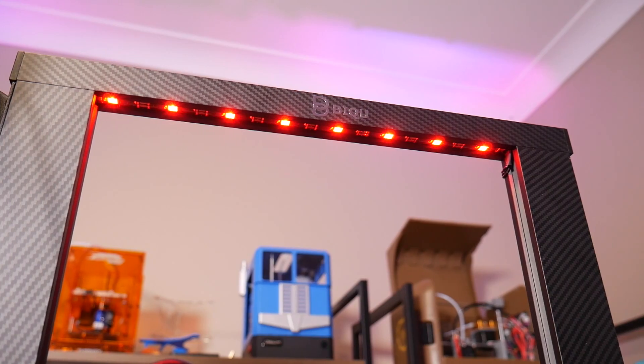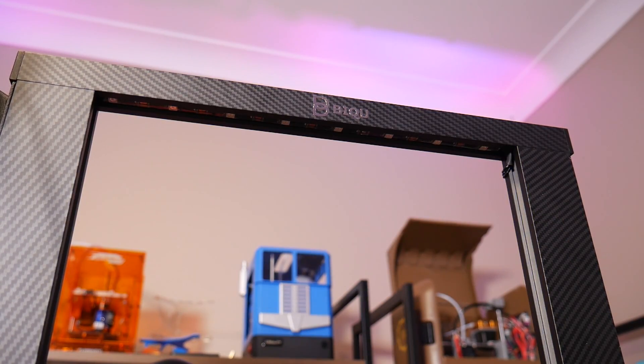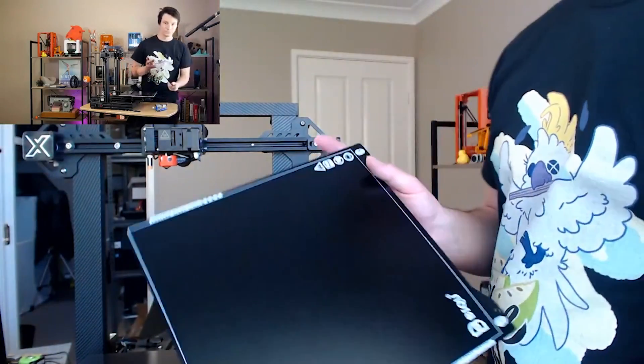There's also a little bit of bling in this machine: it has a light underneath the top extrusion rail that you can change the color of. That's purely aesthetic, it has no functionality, but it does add a bit of differentiation to the printer.